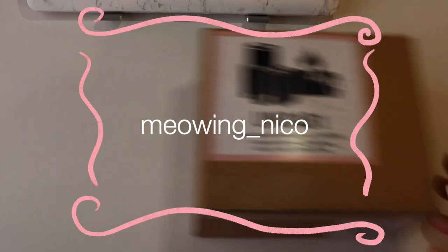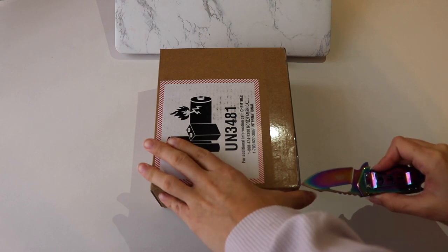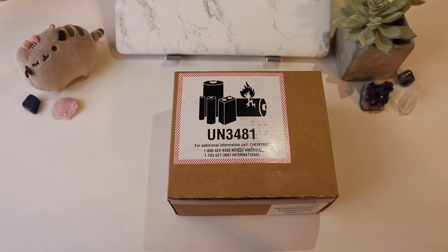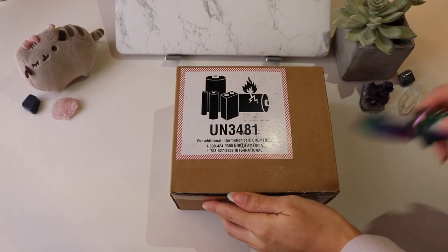Hello and welcome to likely my very first video. We're going to kick things right off with the unboxing of my AirPod Pros, since they were the first to arrive. Now we're going to pretend I didn't actually cut this open five seconds ago and reshot it just for the video.